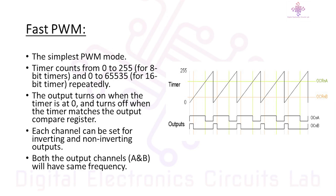Each channel can be set for inverting and non-inverting outputs. You can control the duty cycle — which determines the on and off times of the PWM signal — by changing the value to which the timer counts. A higher count means a longer on time, and a lower count means a shorter on time.